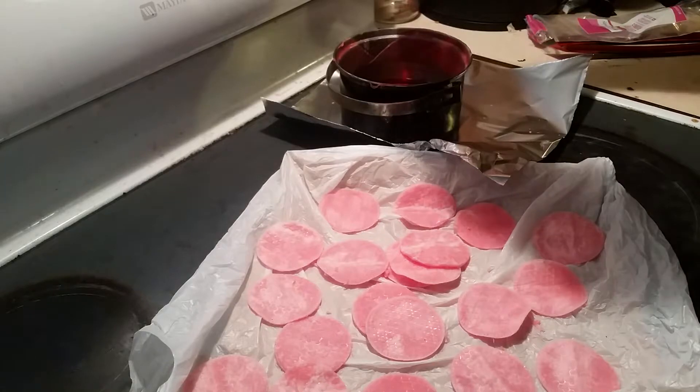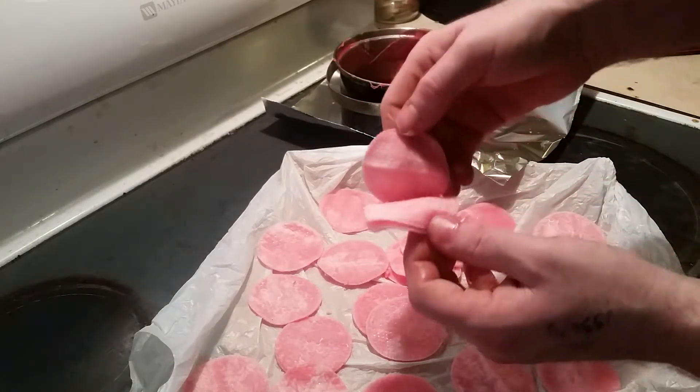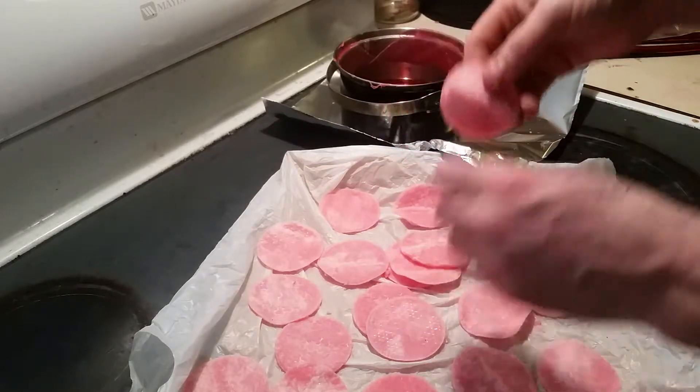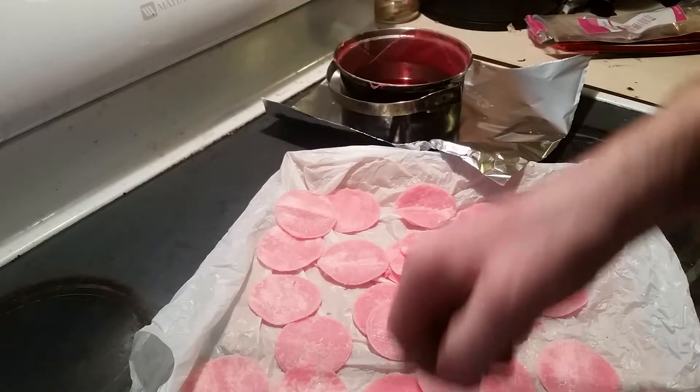Just wringing them out and doing a bunch at a time. Then what I'm going to do is pop this tray in the freezer to harden them up real quick.